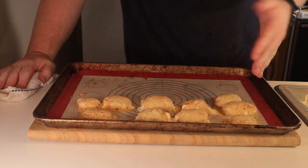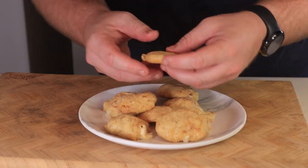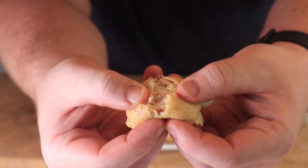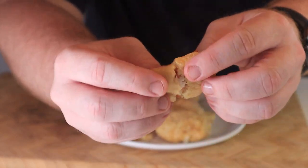They kind of exploded and look somewhat legitimate. I'll let them cool off for about five minutes before going in for the taste. Okay it's been five minutes — let's get some sexy shots for the thumbnail. Oh yeah, that's what I'm talking about.